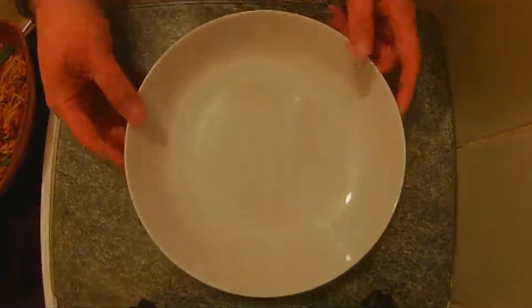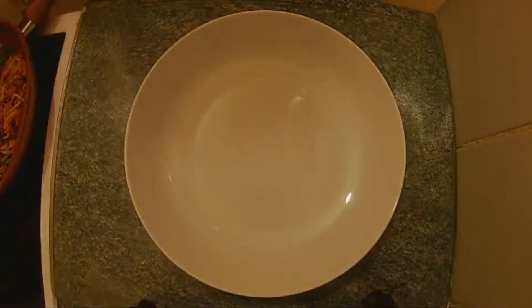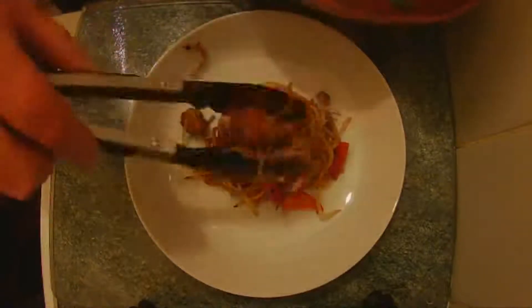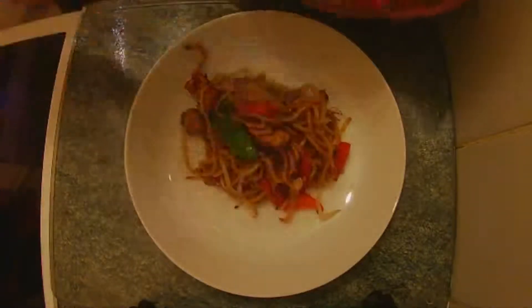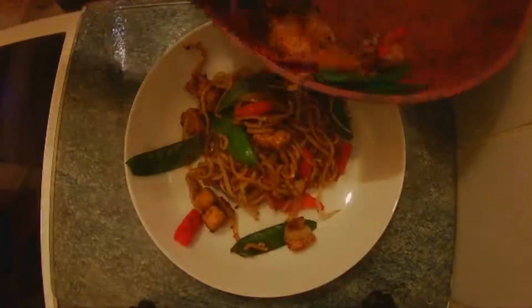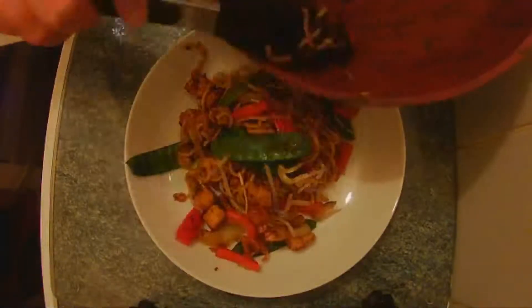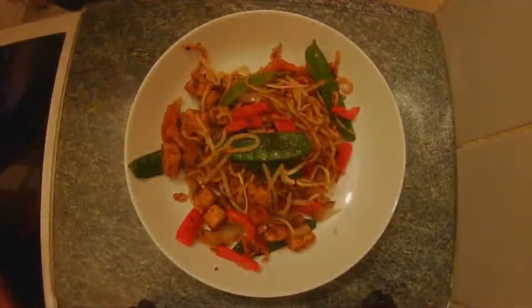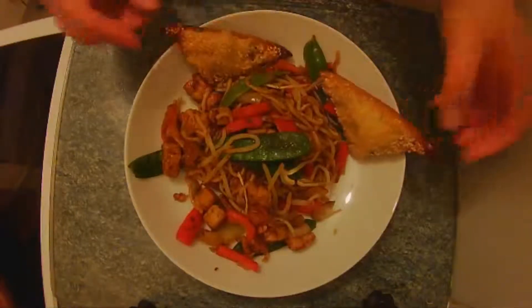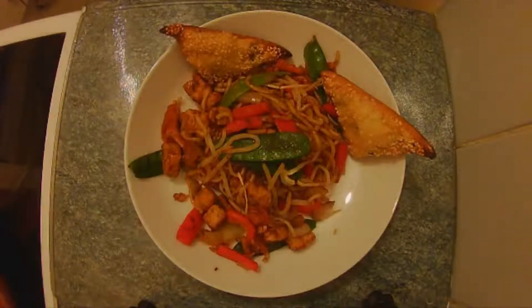So now it's cooked, all there is left to do is to serve it up — just go straight in the bowl. And as you can see the pan is clean. No Chinese will be complete without a couple of bits of prawn toast. There you go — takeaway dinner done in 15 minutes and hardly any fat used at all. Thank you.